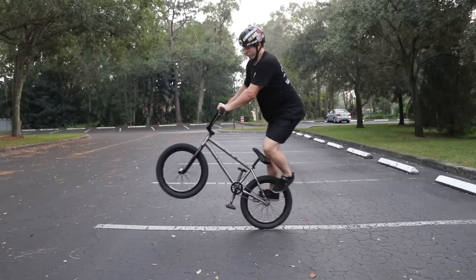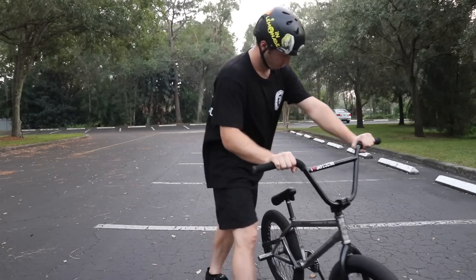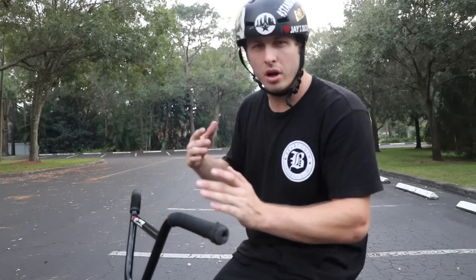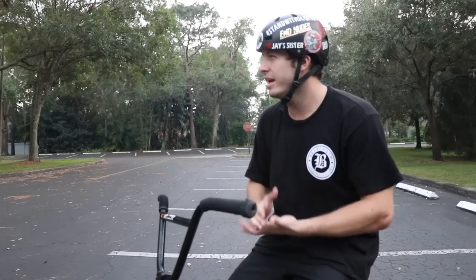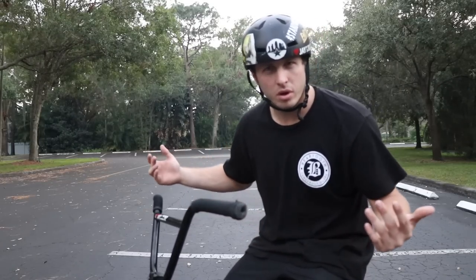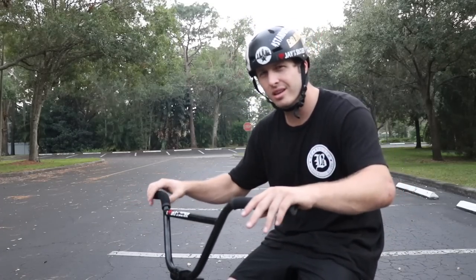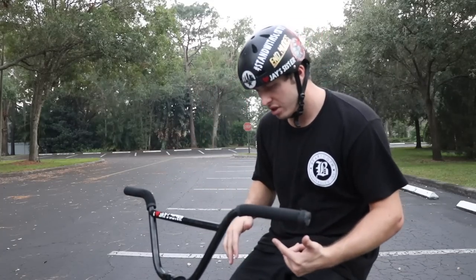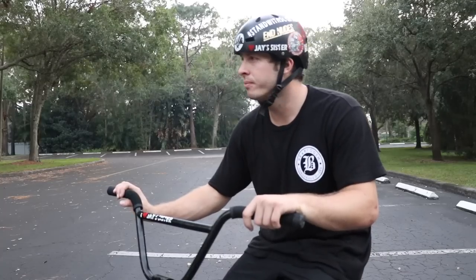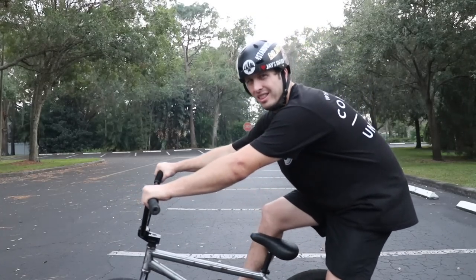In the previous 'Key to Learning BMX Tricks' video I mentioned that you should learn manuals, but I didn't give many tips, so here are a couple. Manuals are super fun and you don't have to leave the ground — the risk isn't really there unless you loop out and smash your back. The trick to the manual: lock your arms and squat over the back tire, like when you squat in the woods.